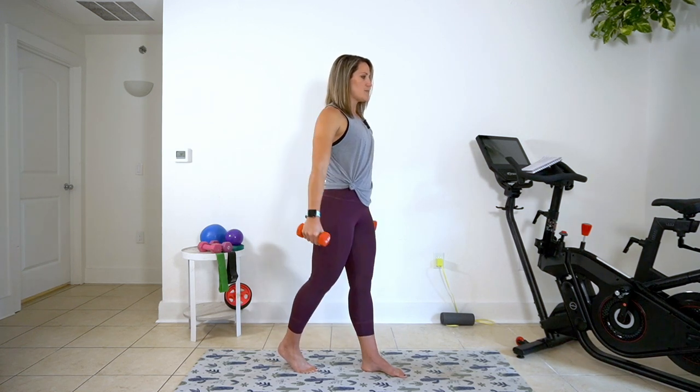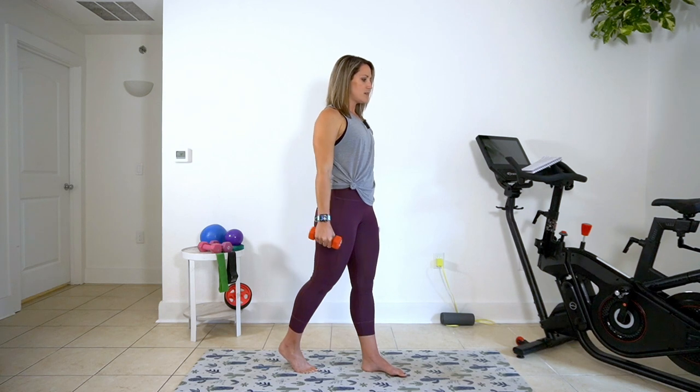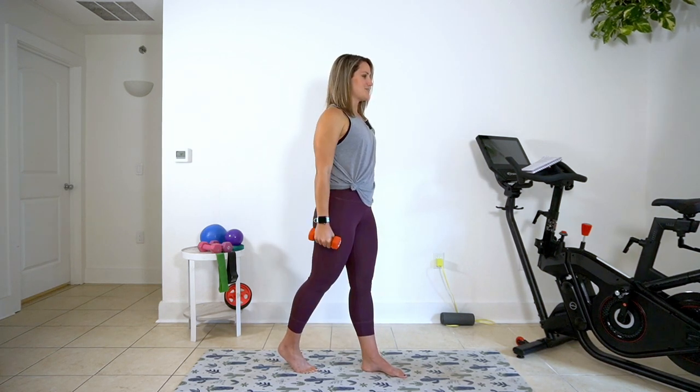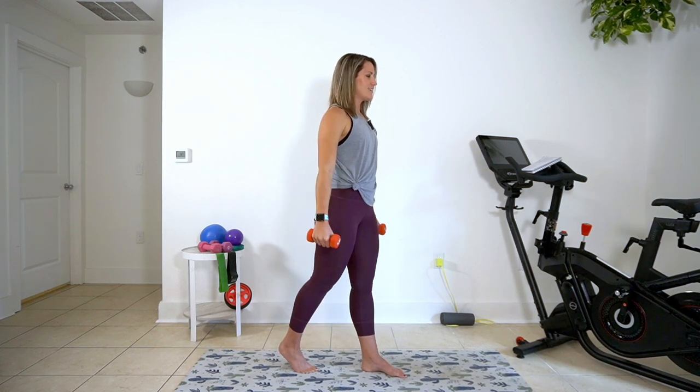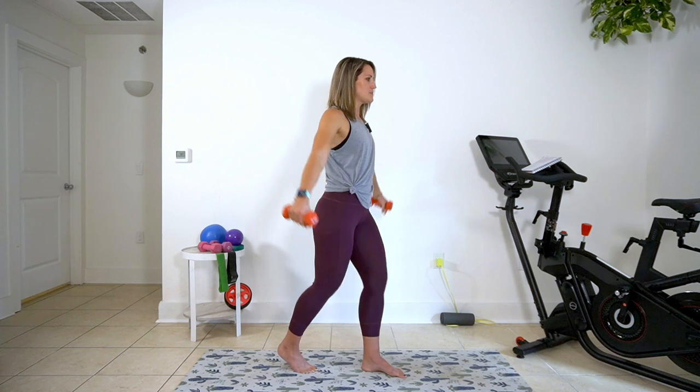So my weight is on the ball of my right foot. This is not a lunge — this is like a split, a split parallel almost. Keep it moving right here. One more.